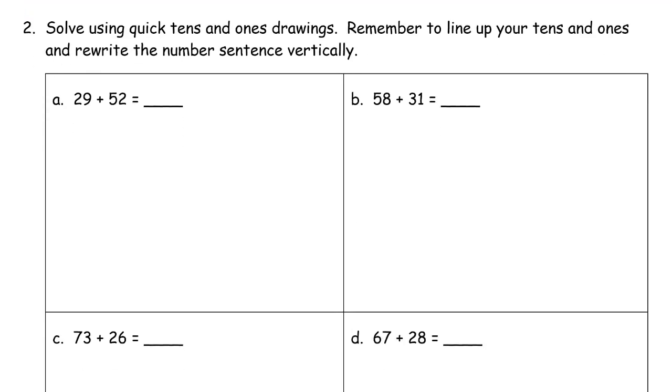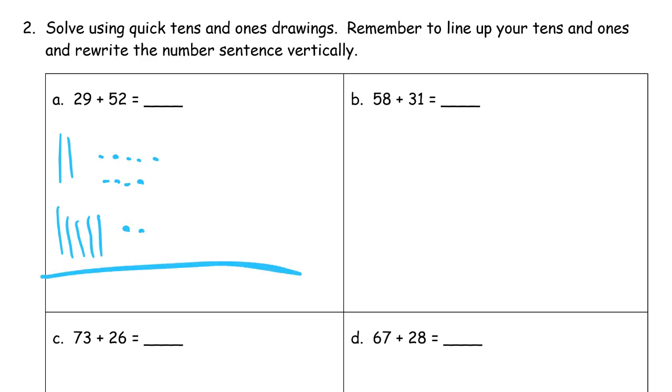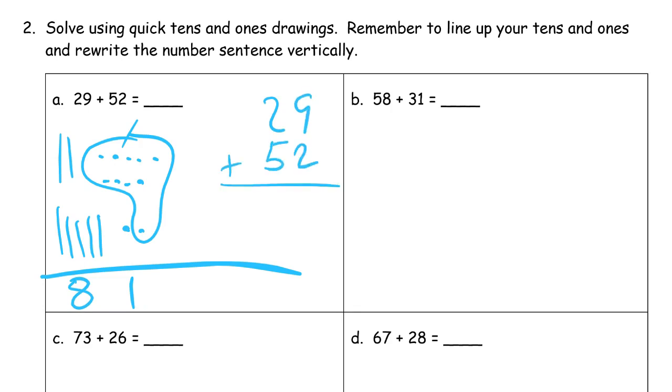More of the same on the second page. Twenty-nine is two tens and nine ones. Fifty-two is five tens and two ones. Nine needs one more to be a ten, leaving one extra. Counting: five, six, seven, eight tens. Writing it vertically: twenty-nine and fifty-two. In the ones place, nine and two adds up to eleven — there's a one and a ten. Two plus five is seven, one more is eight. Eighty-one.